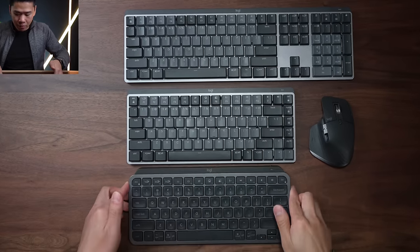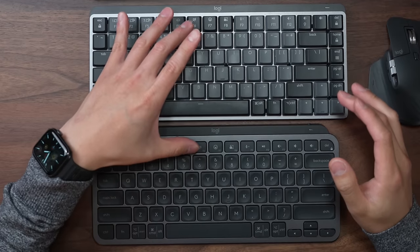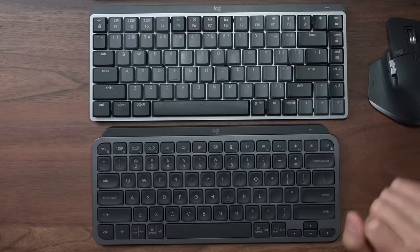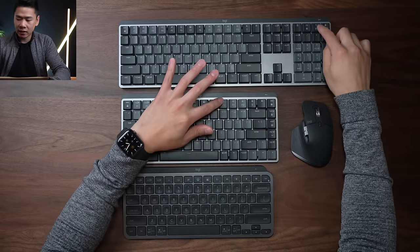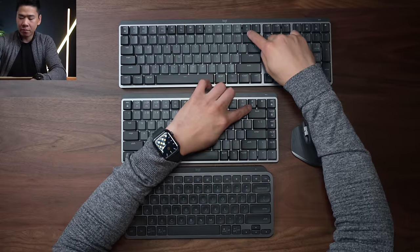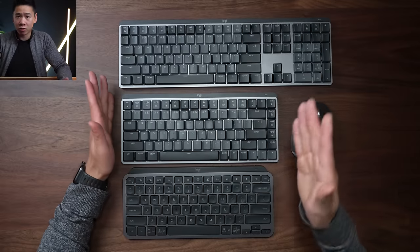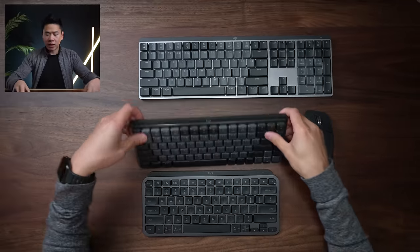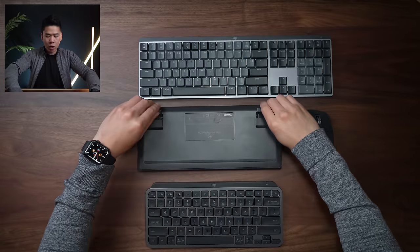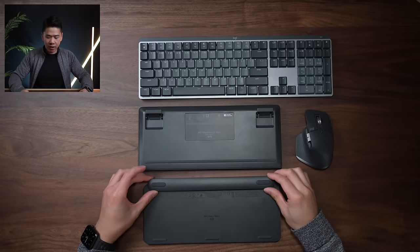On the MX Mechanical, they kept the dictation button, emoji button, screen capture, and mic mute on/off button. The new features they added are a search button on both keyboards and a light button which changes the backlighting patterns. Another new thing is the adjustable legs on the back of the keyboard that you can prop up to change the typing angle, whereas the MX Keys Mini doesn't have that option.